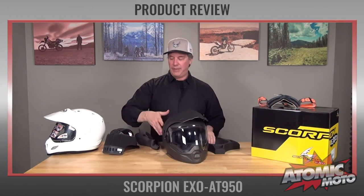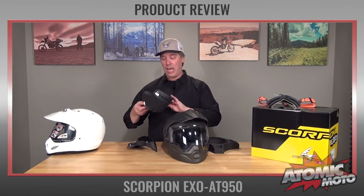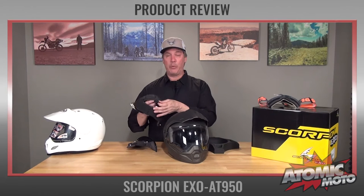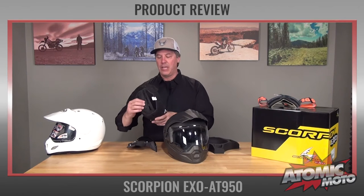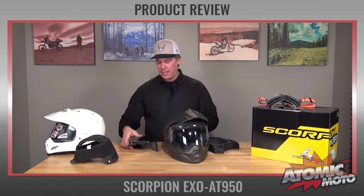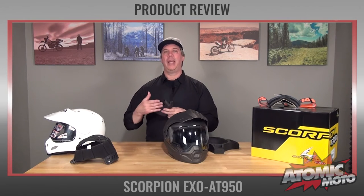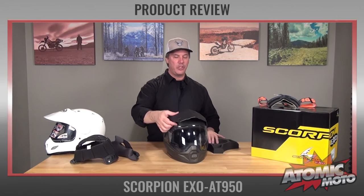Let's talk about the interior. This is a Kwik Wik liner from Scorpion, which is their really nice high-quality liner with great facing fabric. It's anti-bacterial, anti-microbial, and washable. The foam is molded and laser-cut and is of a really nice density — this is not a cheap liner, it's actually very good quality. The cheek pads are also available in different sizes and are made to accommodate a communication device, so you can easily put an intercom system in there.